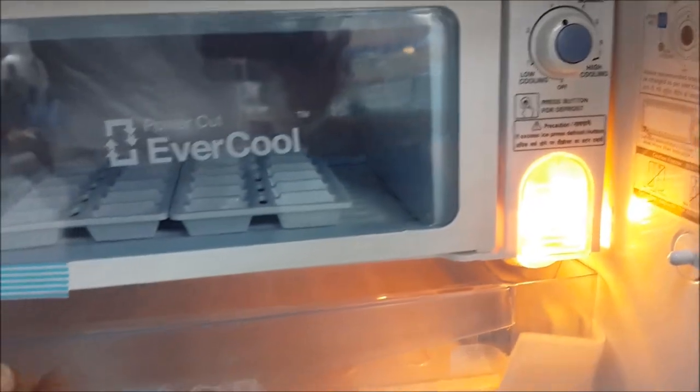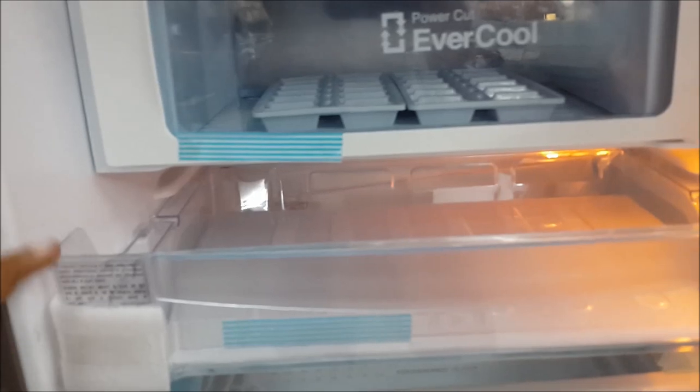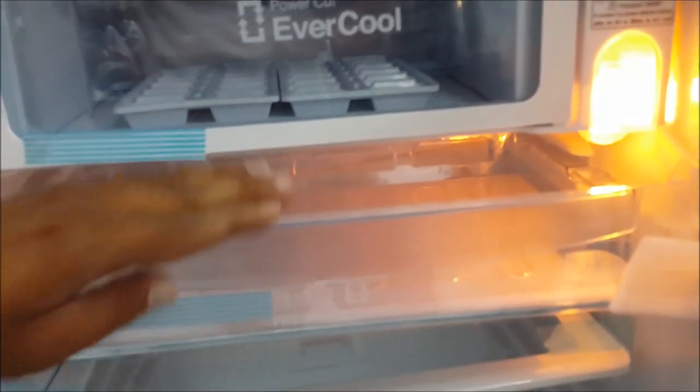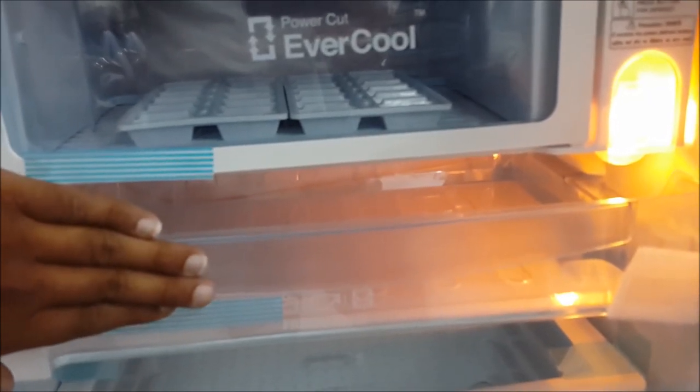You can use a fresh zone in the refrigerator compartment. This is the chiller zone where you can store dairy products. You can also store meat products in the freezer compartment, and dairy products in the chiller zone.